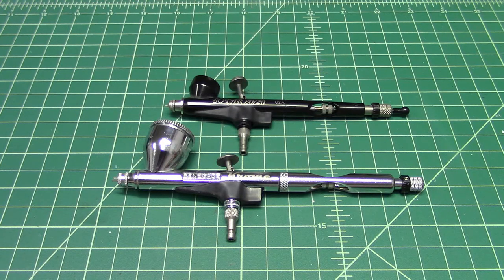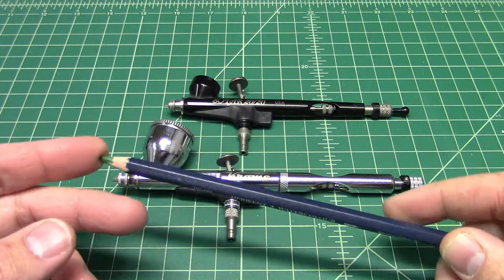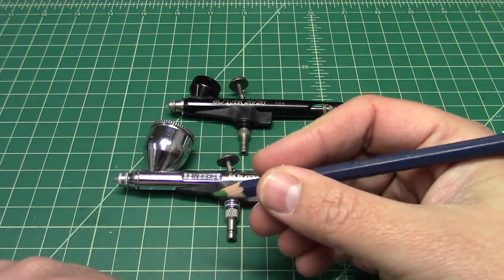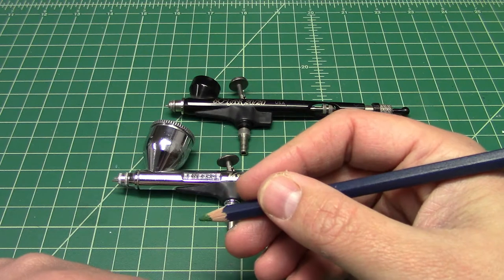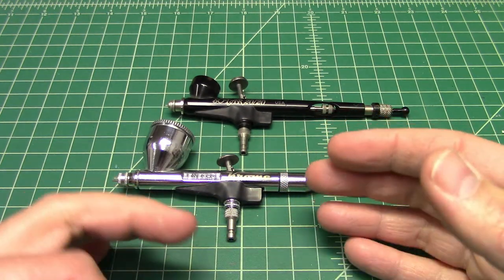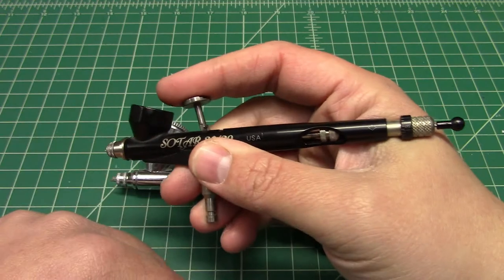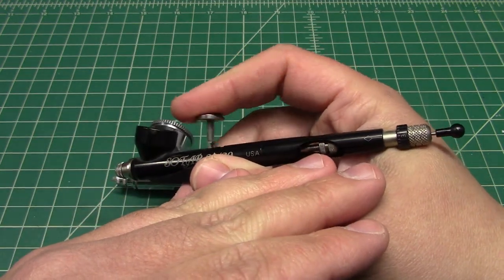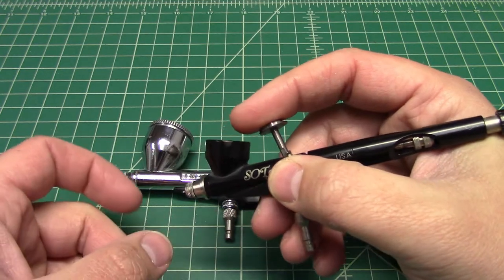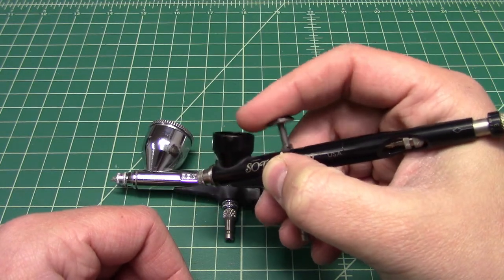A good example and rule for this is the pencil test — this is not original with me, but it's a good test to figure out which one will feel better in your hands since they spray the same. If you hold a pencil back here, the Chrome is probably going to feel better. If you hold a pencil up here, the Sotar will feel better because it's shorter. The Sotar sticks back more in the hand and feels more compact — your hand is closer to the nozzle, which means small movements in your wrist or hand translate easier to the workpiece.